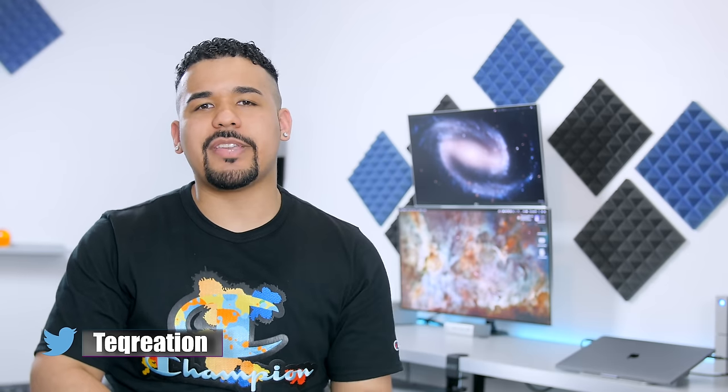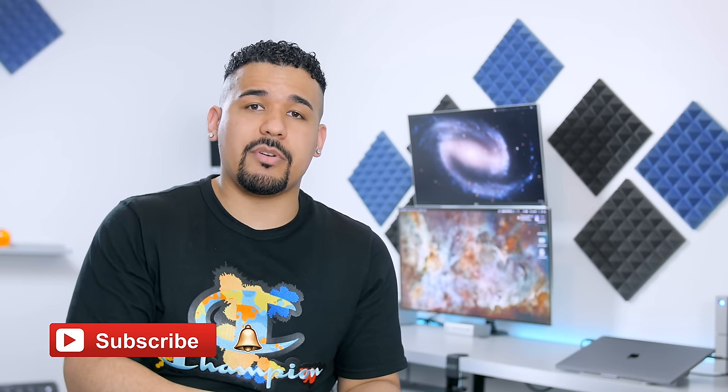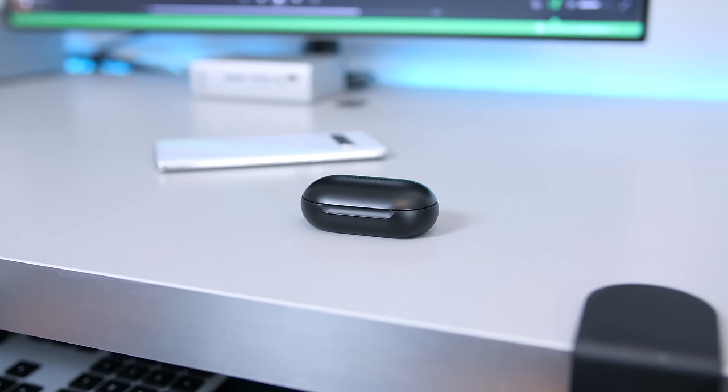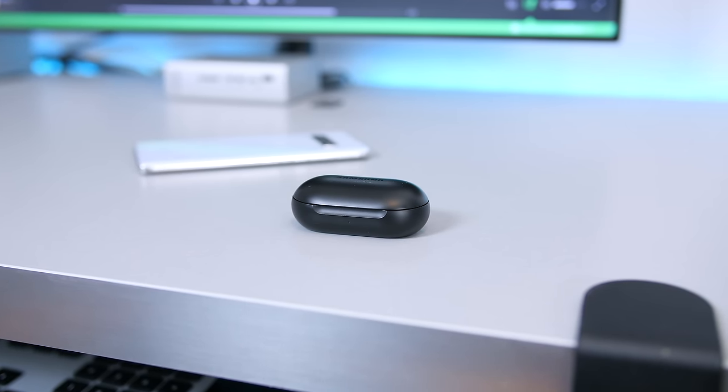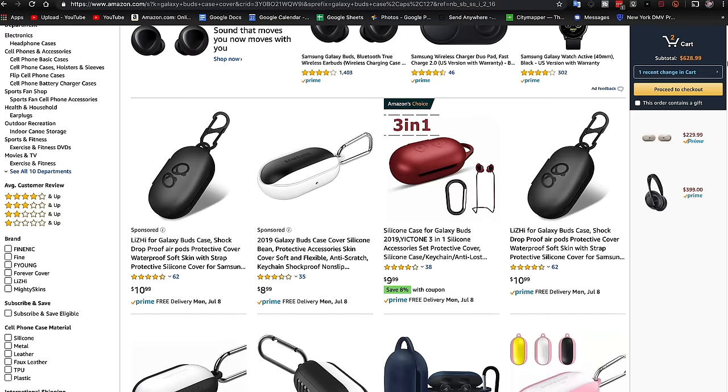Hey, what's going on guys, JQ back with Tech Creation where I use technology for recreation. So I was hesitant to pick up the Galaxy Buds because I already have a couple solid pairs of truly wireless earbuds already, so I didn't see the point. But then I just had to acknowledge all of the buzz around them and I went ahead and picked them up anyway, and for only a $130 price tag, here's what I think.